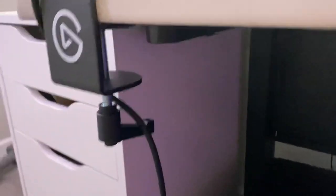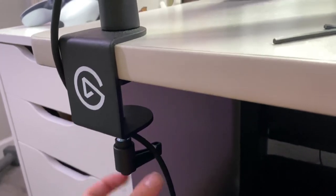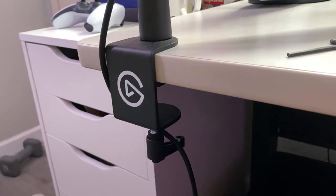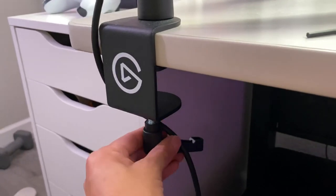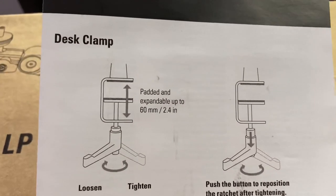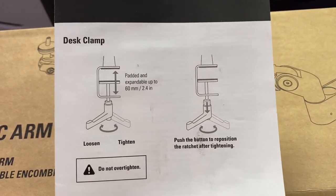Here's the clamp. You can pull it downwards and then remove it and reposition it, then lock it and continue tightening. So if it's against a wall, you can lift it down, reposition, and keep turning it — that's really useful. Looking at the guide, it says padded and expandable up to 60 millimeters or 2.4 inches, which is typically really good.